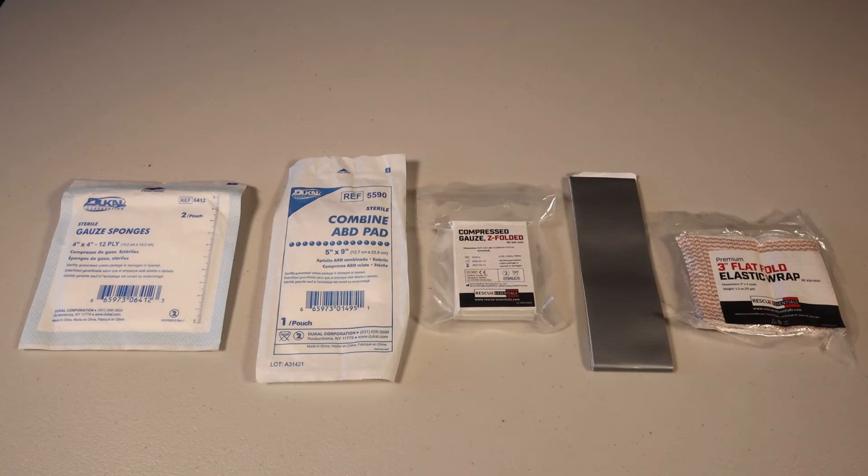Inside the wound pack you'll find the following components: four 4x4 gauze pads, a 5x9 inch ABD pad, a pack of compressed z-folded gauze that's four and a half inches wide by 4.1 yards long, 36 inches of peelable duct tape, and a three inch elastic bandage with velcro closure.